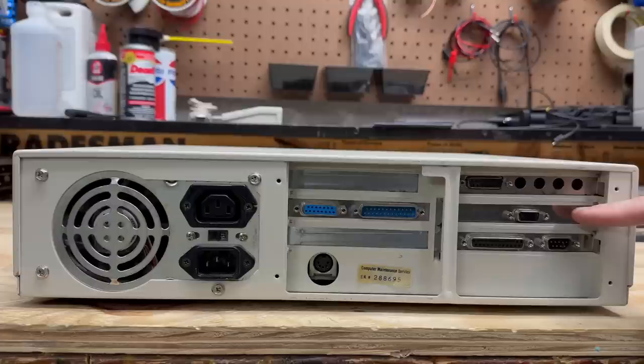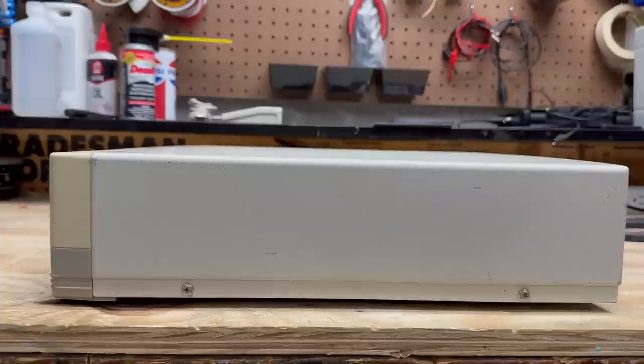Having a look around the back, we can see it's an AT system. Got the AT keyboard port there, our game and 25-pin serial ports, and an interesting looking sound card - very curious to know what that is. Got some kind of video card and our standard serial and parallel ports. Let's open this thing up. This case has two screws on each side holding it together, so let's get those out of there.